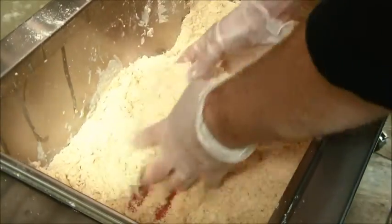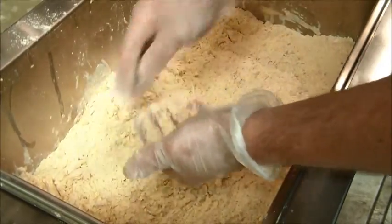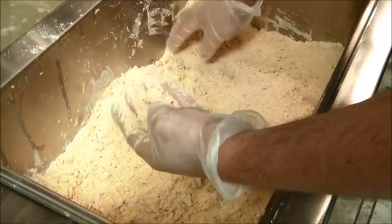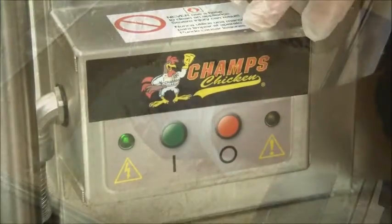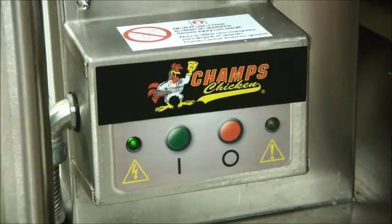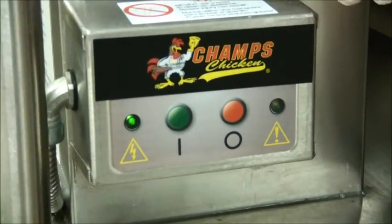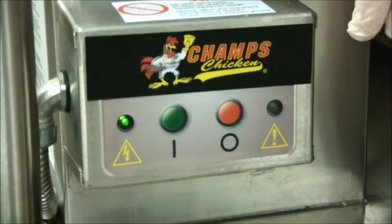If they are not removed, the fried breading will end up to be too hard, too crunchy, and too dark. Here's where our automatic sifting mechanism really comes in handy. Here's the control panel for this sifting motor unit — it's actually very basic. So to sift, we are going to press the green button first. This motor will run for 60 seconds and shut off on its own, or you can press the red button to stop it manually.